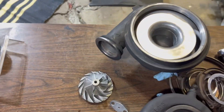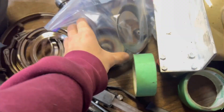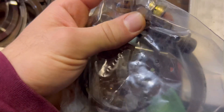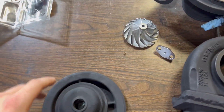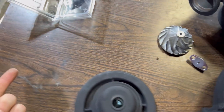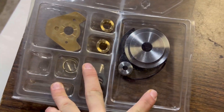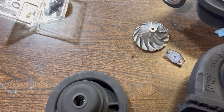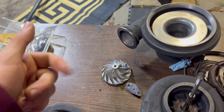I bought myself an HX-55 that needed a rebuild pretty badly — the old journal bearings were completely done, there was a lot of play in them. Today I'm doing a video on how to rebuild the HX-55, which will also apply to the HX-50 and HX-52, and just like the HX-35, it's a journal bearing turbo. That's the kit you'll need. Basically all journal bearing turbos, the rebuild process is the same.